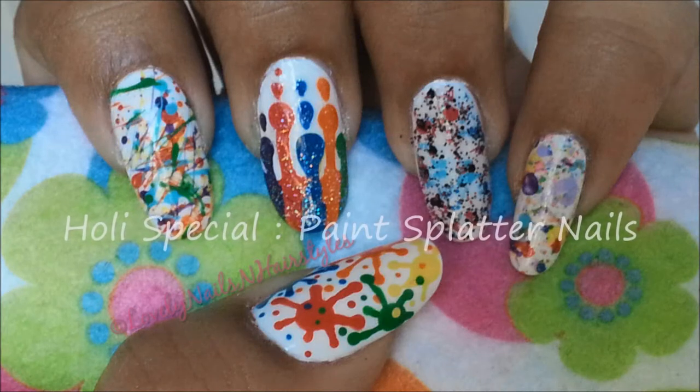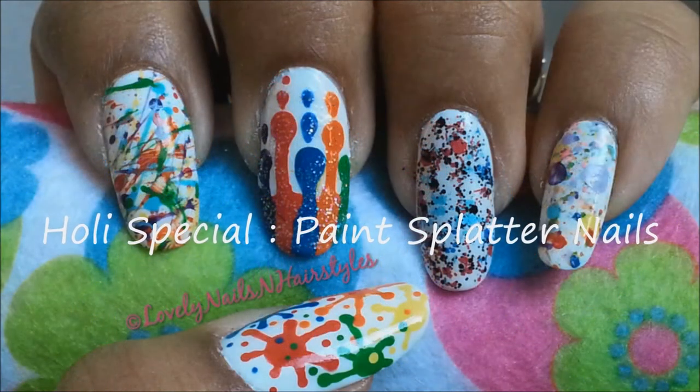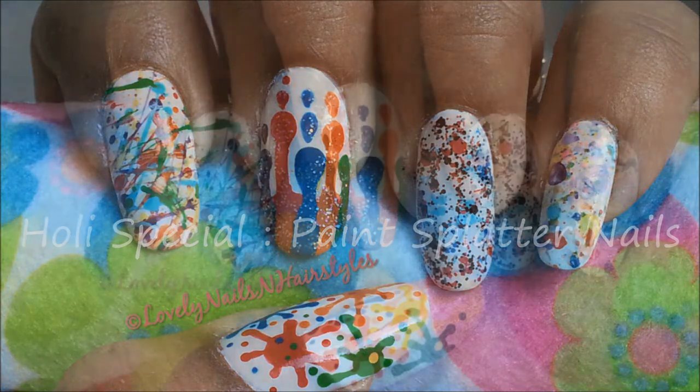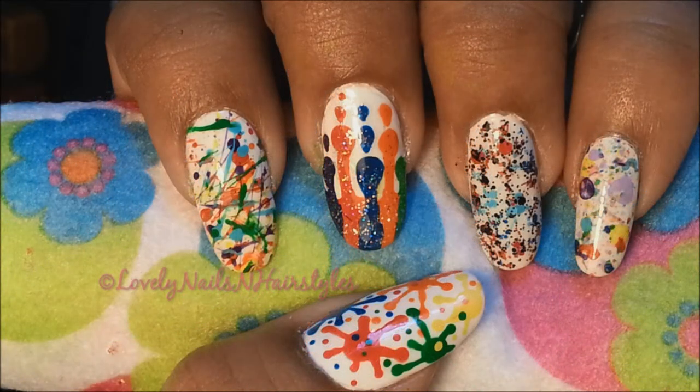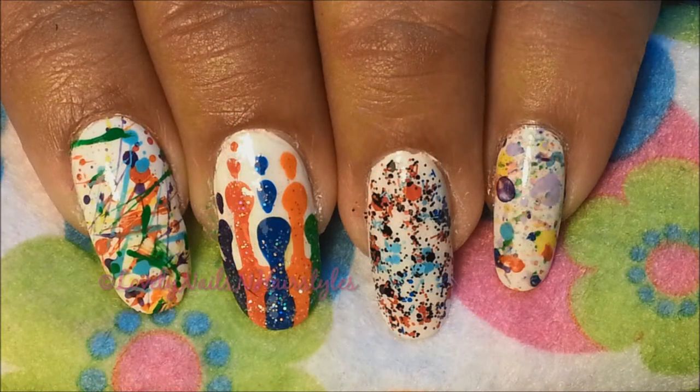Hi ladies, I am back with another mashup and today I will show you five different ways to add a splash of colors to your nails. What other day would be perfect to wear these colorful nails than Holi? For my friends who are not from India, Holi is a very colorful Indian festival.